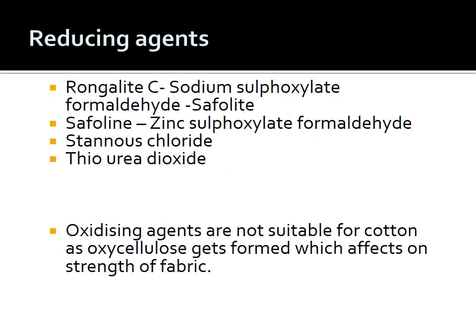The reducing agents used include Rongalite C, chemically known as sodium sulfoxylate formaldehyde (commercially also known as Saffolite), which is the widely used reducing agent. Saffolin, that is zinc sulfoxylate formaldehyde, is a strong reducing agent generally preferred for white discharge effects. Stannous chloride has moderate reduction potential. Thiourea dioxide is also a reducing agent, generally used in combination with saffolin. Oxidizing agents are not suitable for cotton as there are chances of oxycellulose formation which may affect fabric strength; they can be selected for synthetics.